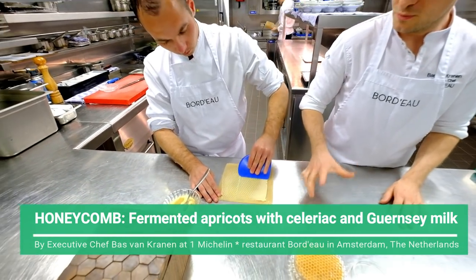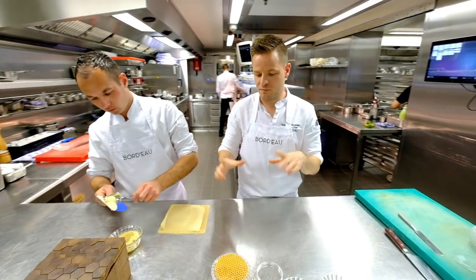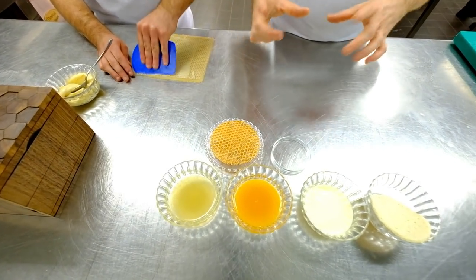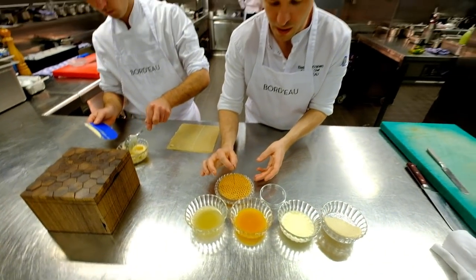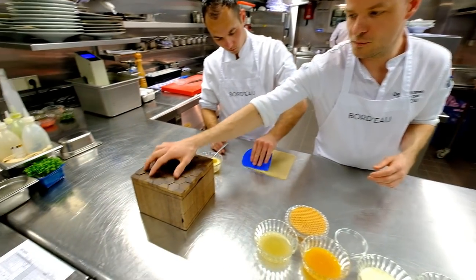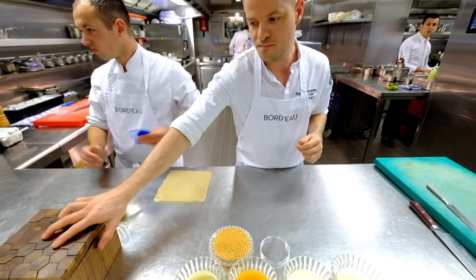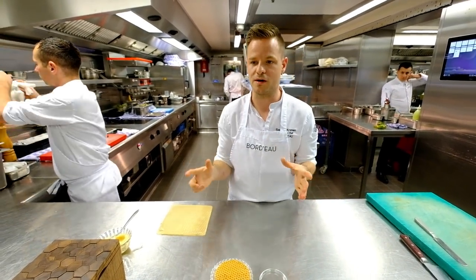Today we will present you our edible honeycomb. We have made a crisp from fermented celeriac egg with honey. We made it very thin — a very delicate and small crisp that really looks like a honeycomb. We have some personalised bee boxes that we made with two different layers inside. This box will go to the table to also represent the honeycomb that's inside.